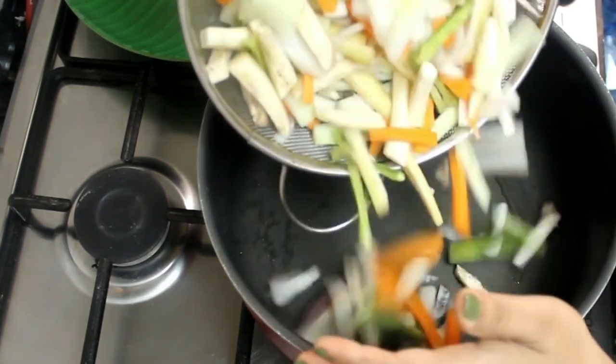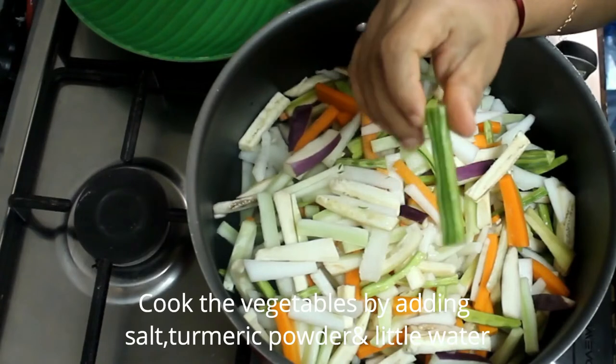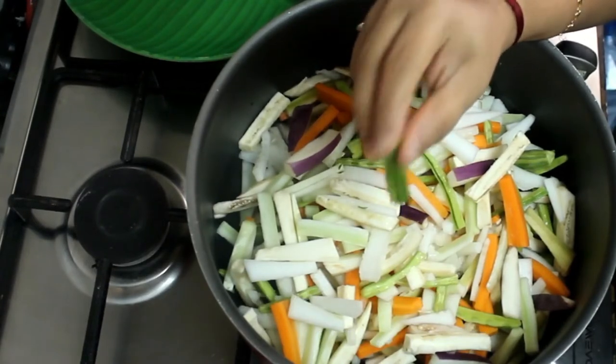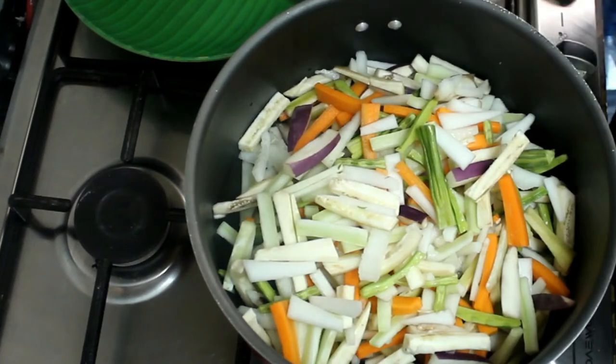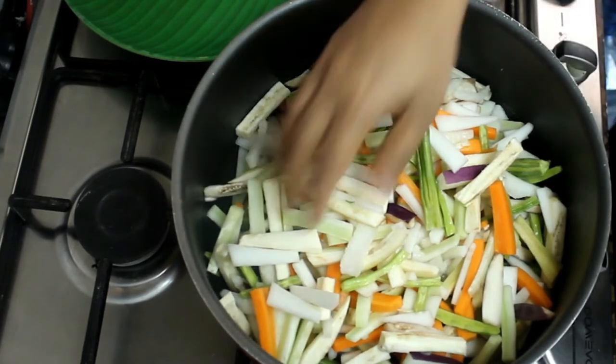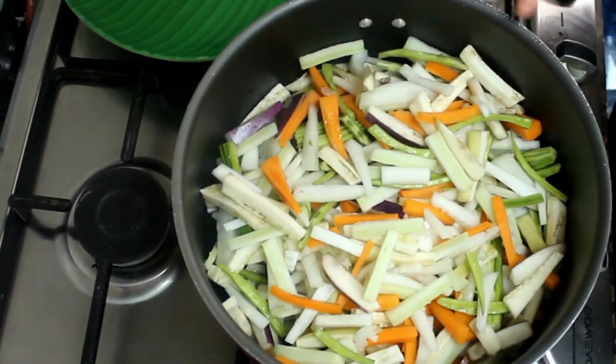Let's add a sauce of 6-7 ingredients. I'll mix the sauce inside and add to it. We will mix the sauce — that's what we are going to do. This is a good sauce.